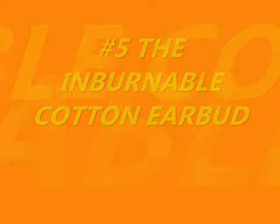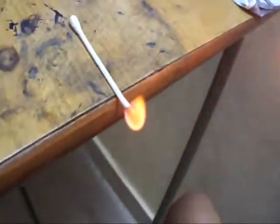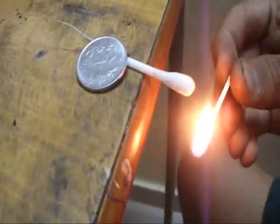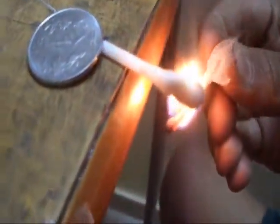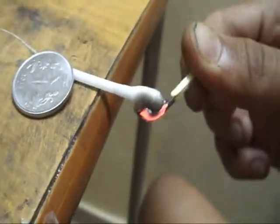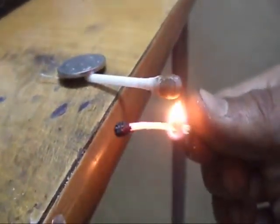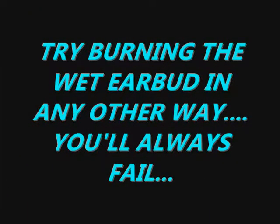The last one is the inburnable cotton earbud. For this, take a cotton earbud and light one of its ends — see how fast it lights up. Now put some drops of water on the other end of the cotton earbud and try to light it up. It will not catch fire at all. Instead it will get black because of the unburned carbon particles. Even putting some camphor on it doesn't help — the camphor lights and evaporates but the cotton earbud doesn't light. You can try as much as you want but the wet earbud will not burn.